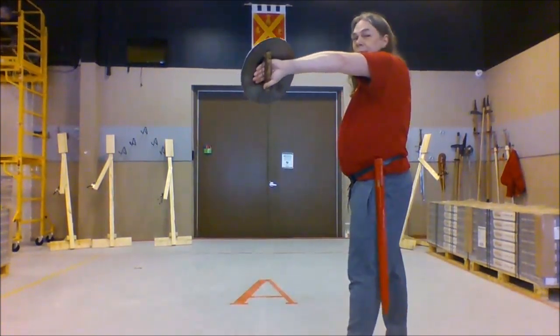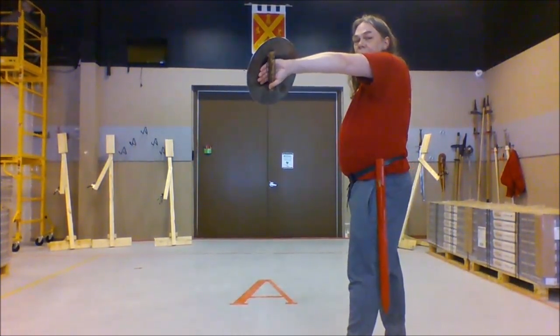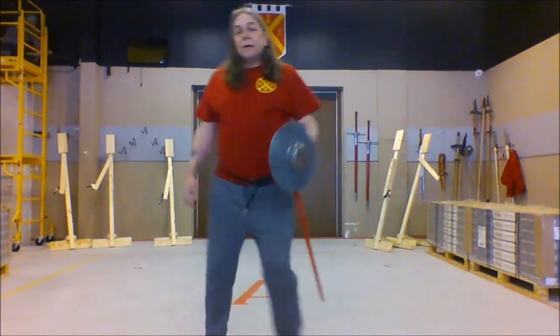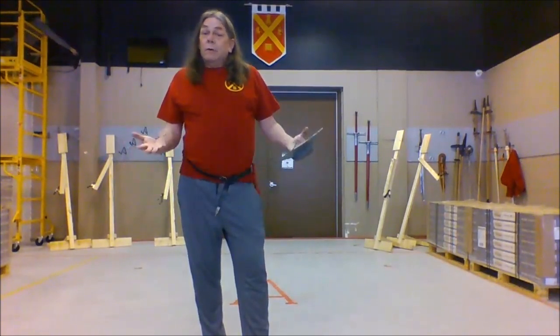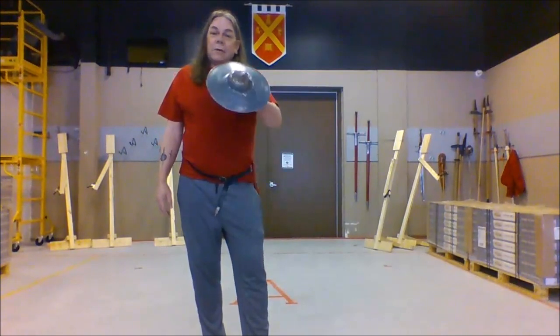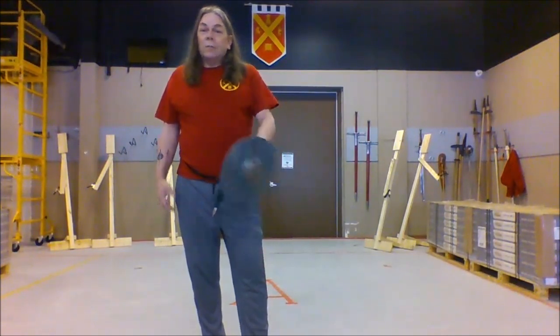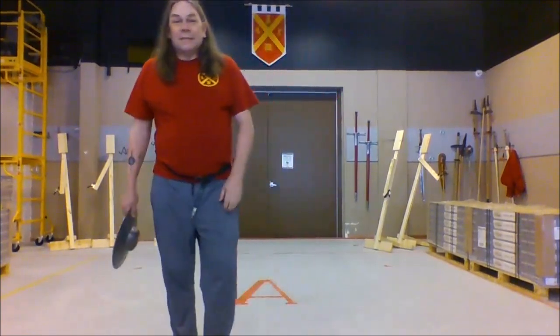This is not in every historical source, but it is a big part of some of the really relevant adjacent sources that I work with. So that's a little bit on carrying a buckler, retrieving it — I guess you don't draw a buckler — and also how you grip and hold the buckler. Hope that was useful, and sorry the video's a little bit rough, but that's the way it is right now.